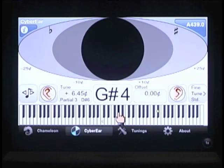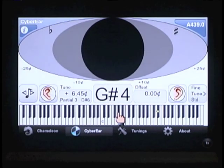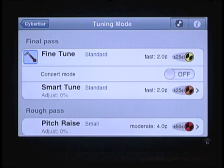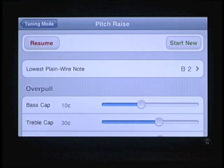Let's look at the tuning modes we have available. Touch the mode button — in landscape orientation, this will be a small button on the right showing the name of the mode. CyberEar's modes are divided into final pass and rough pass. Pitch raise mode dynamically takes overpull into account for when the pitch needs to be changed. We have modes for anything between small adjustments to chip tunings where we're changing the pitch over a semitone. Any mode with overpull calculation will ask for some basic scaling information, such as where the plate struts are and how many bicords are on the treble bridge.